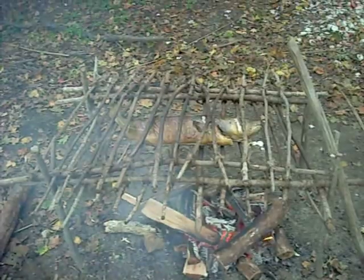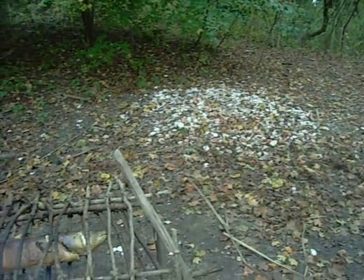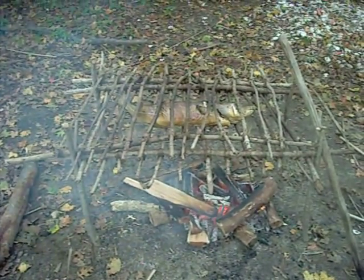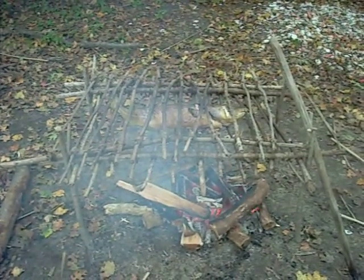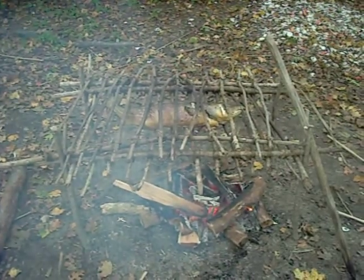You can see our shell heap over here — we throw all our shells and whatever else that we don't use. And that's our codfish roasting over the fire. It will be nice and juicy and kind of smoke flavored when it's done.